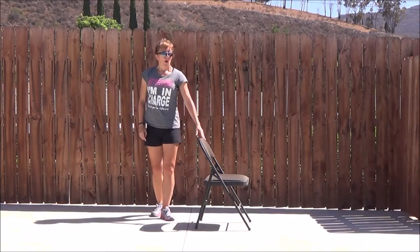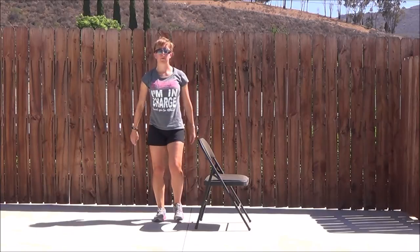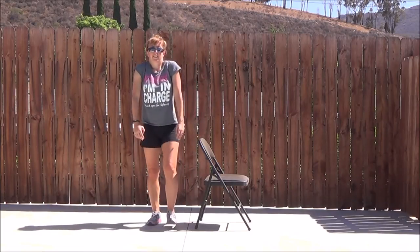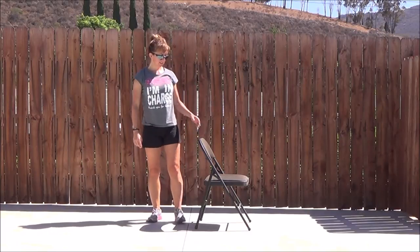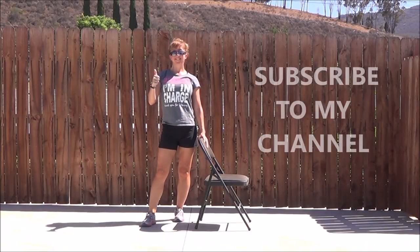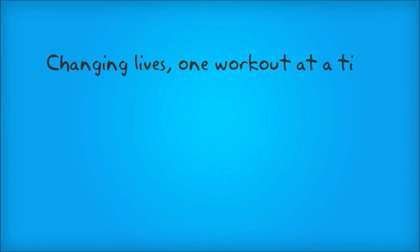Great job guys, shake out the legs. And if you want a little more time, then rewind it. Don't forget, if you like this video give it a thumbs up, and don't forget to subscribe to my channel — I put out new workout videos every Wednesday. Bye!